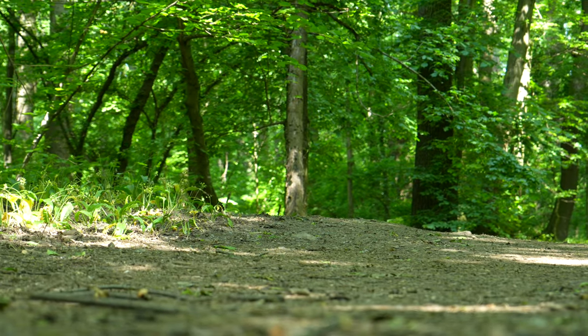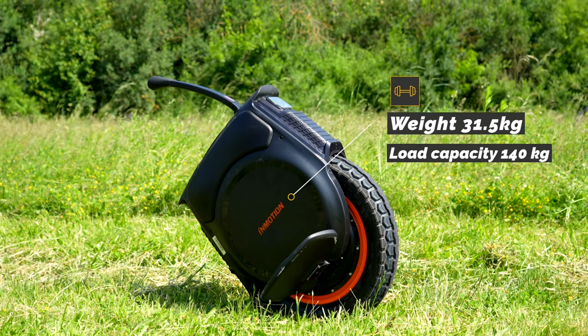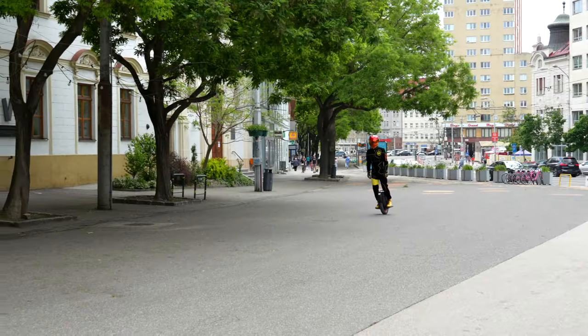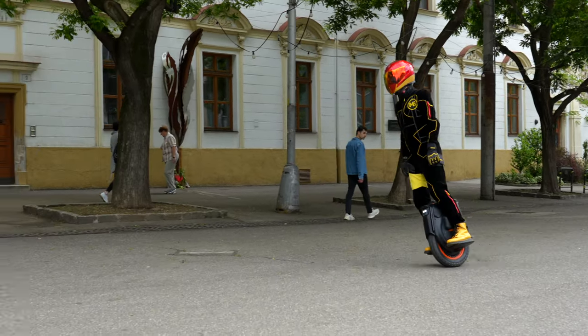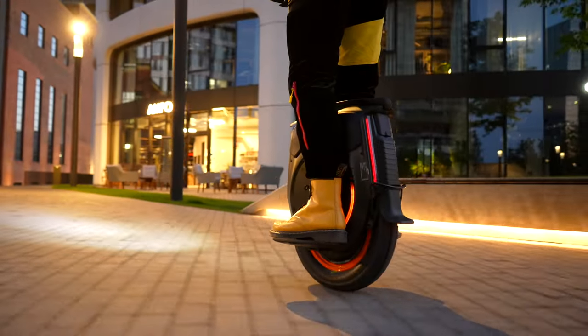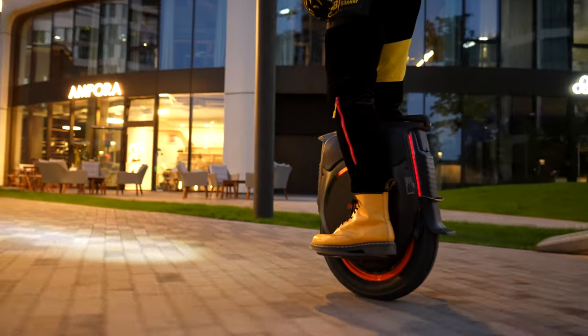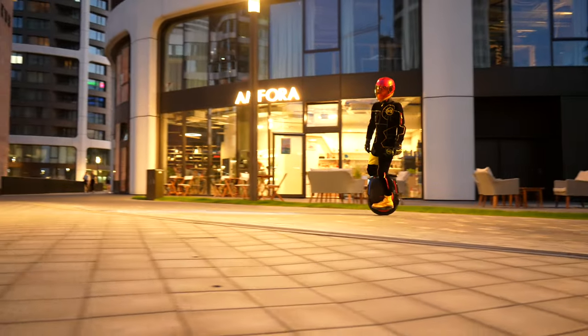With regular rides, especially around town, we would welcome a slightly longer trolley handle used to push the unicycle. As it weighs more than 31 kg, a shorter handle in your hand starts hurting after you push the unicycle for a while. The rear light deserves a better solution as well — it is very hard to see except when it is flashing while braking.